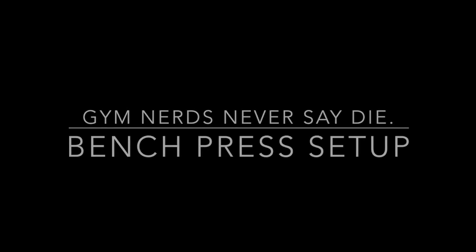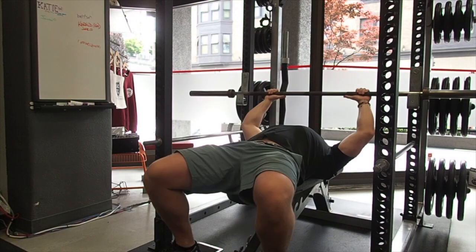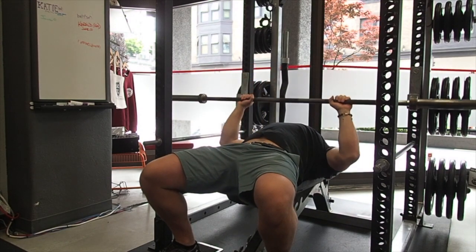First, you want to make sure the bar is in a good position to hit your head when you go to lie down. On second thought, avoid hitting your head on the bar.